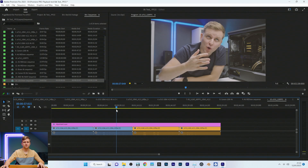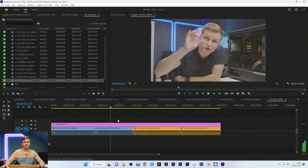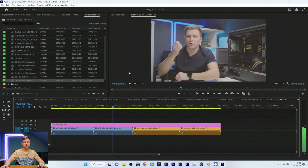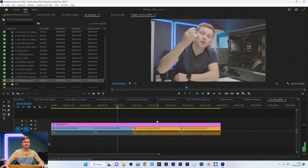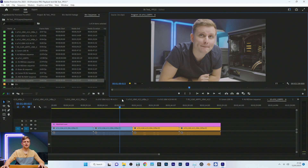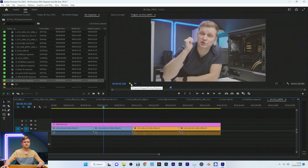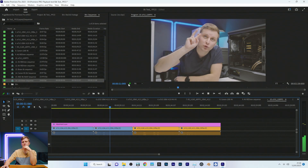This is 4:2:2 10-bit at 120fps. Pressing play — the CPU is trying to play this back but can't quite handle it at full 4K resolution. If you put it to half resolution though — no dropped frames at half resolution.